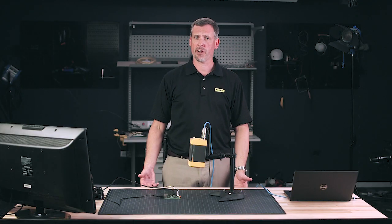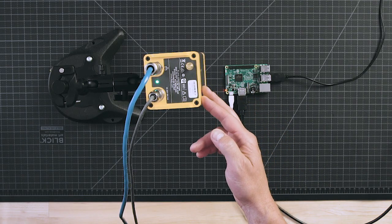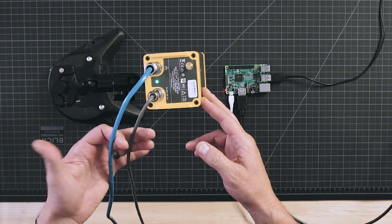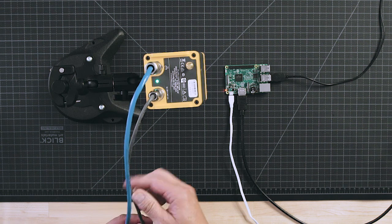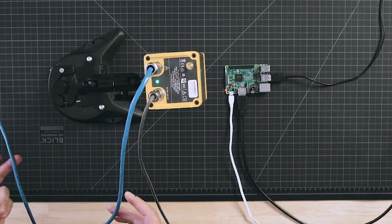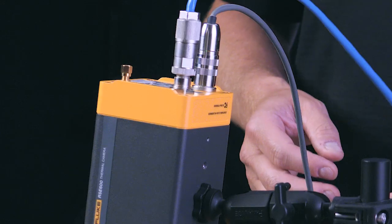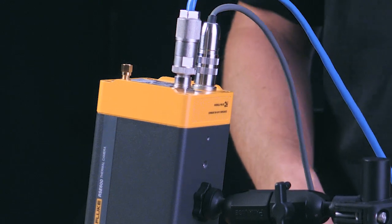Let's take a look at the setup of our camera today. We're using an RSE 600 — this is a research, science, and engineering camera. On the back here we've got a couple of connection points: communication to our PC or laptop, and power. The communication goes in through an RJ45 connector into your Ethernet hub, transmitting data from the camera to your PC in real time.